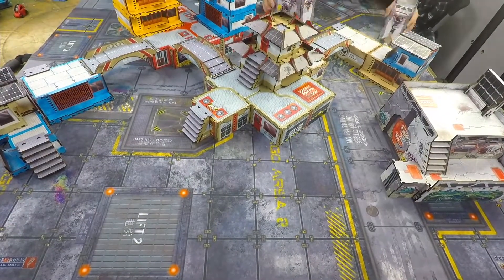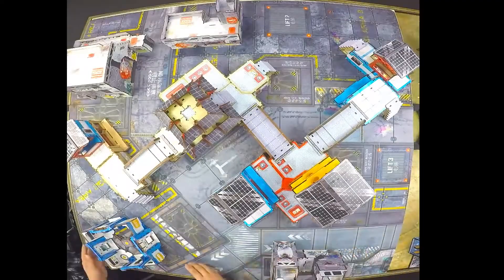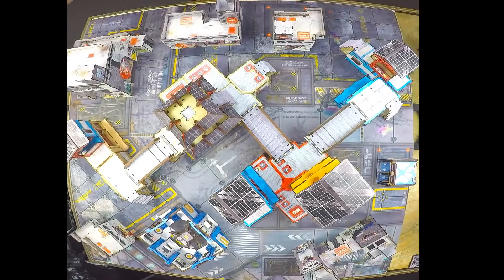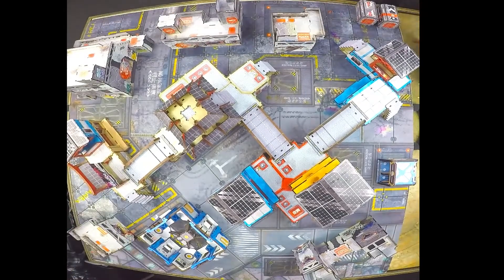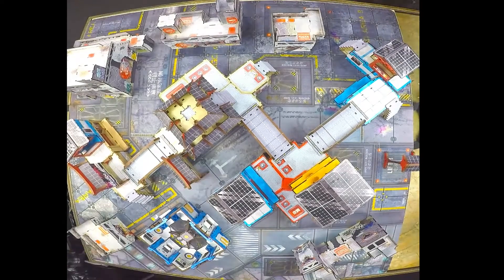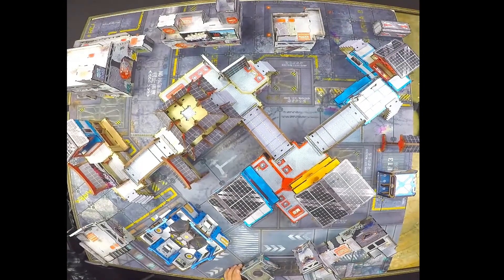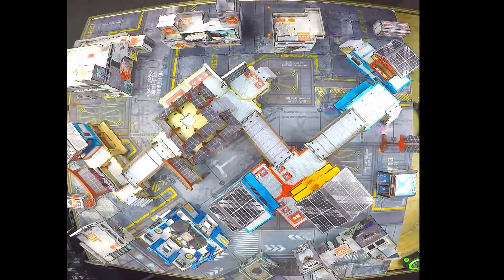What's also great is that not only is it super functional to play with and feels intended to be made for the game of Infinity, but it goes a step further — because Micro Art has an official relationship with Corvus Belli, they're able to get the actual Infinity universe verbiage and art plastered all over this terrain, so you feel like you're in a place inside the Infinity universe. That little extra lore detail takes the immersion to the next level.